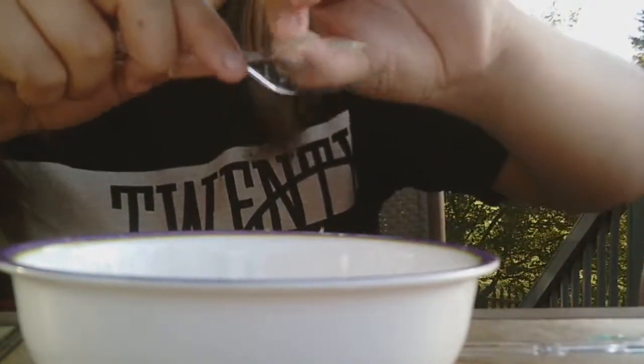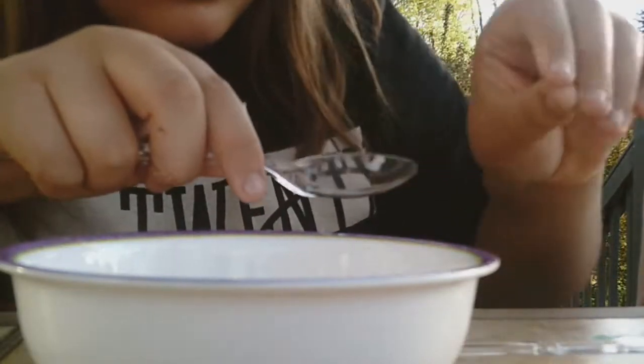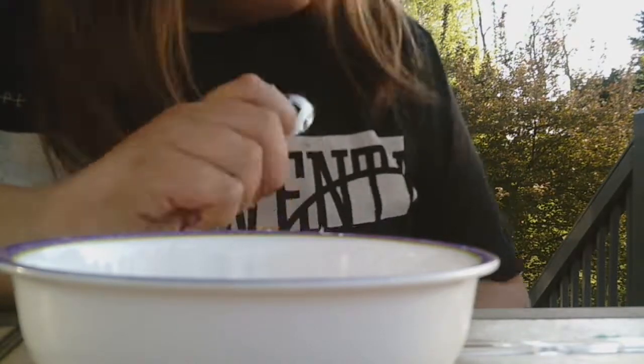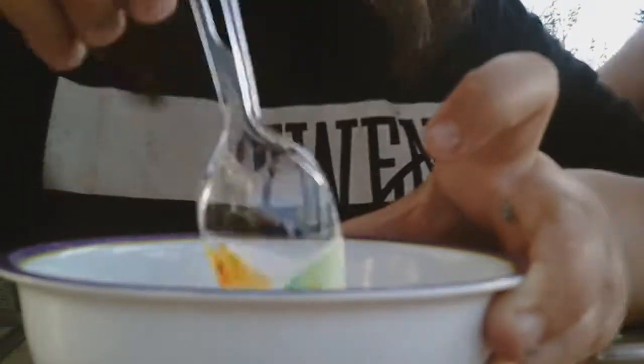Paige was making a slime and all her slime got stuck on the spoon. Don't use borax — it can burn your hands! There was a girl on the news who got burned and burned her hands really bad. So don't use borax. Okay, enough information from Paige. I'm just saying, don't use it!